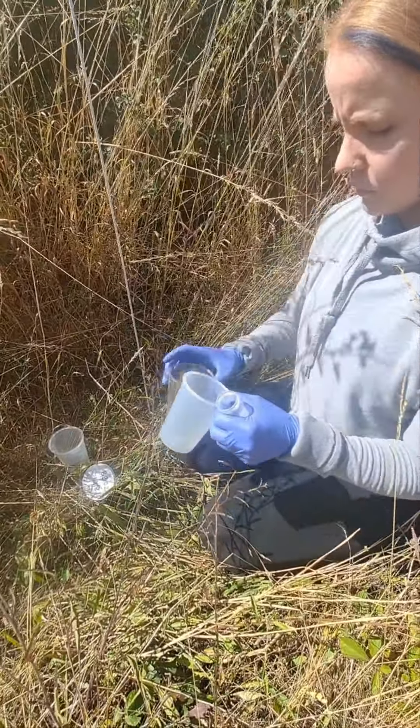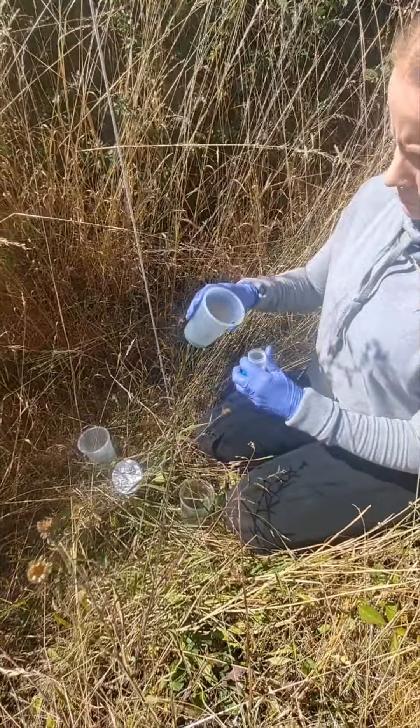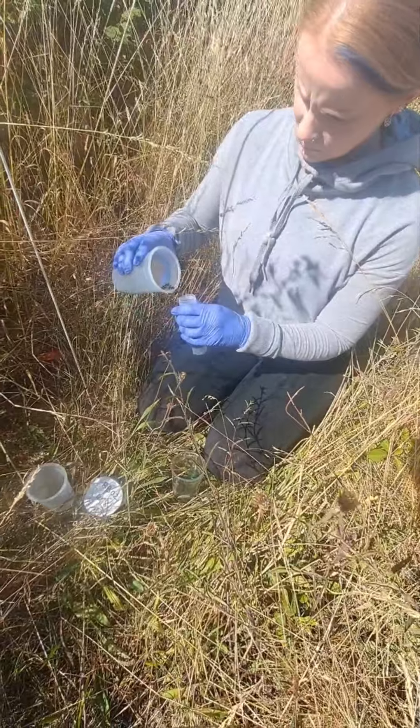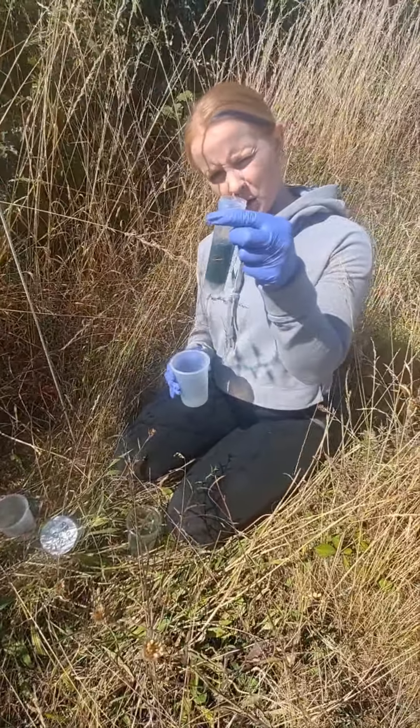You can also get a bit more of the fluid from your crop and pour that in. Swoosh them around again — make sure you've got everything in there. Swoosh. Got the beetles.